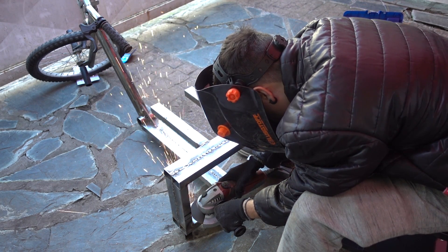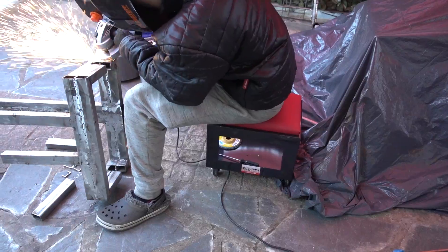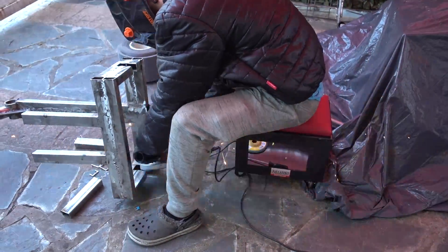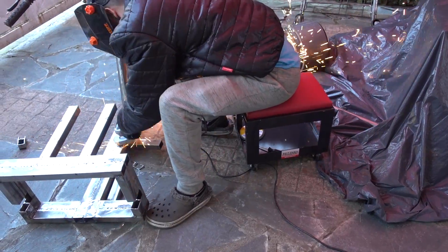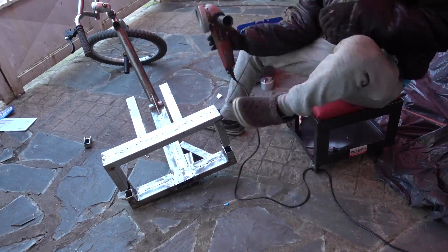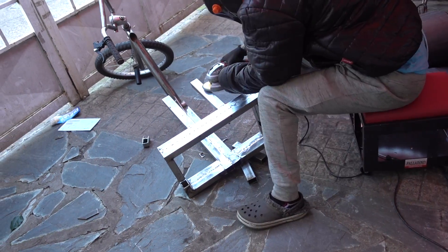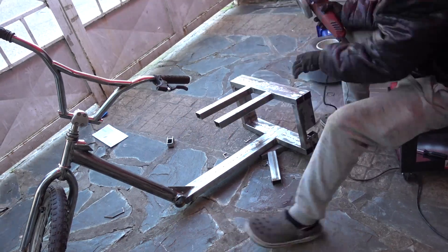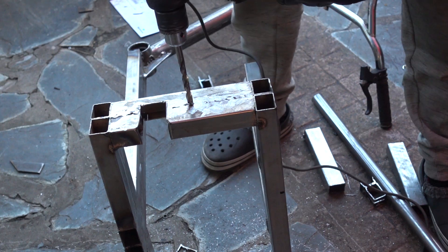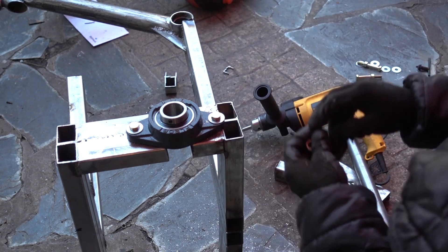So, let's get started. I'll show you how everything goes — let me show you how to put it in the paint.